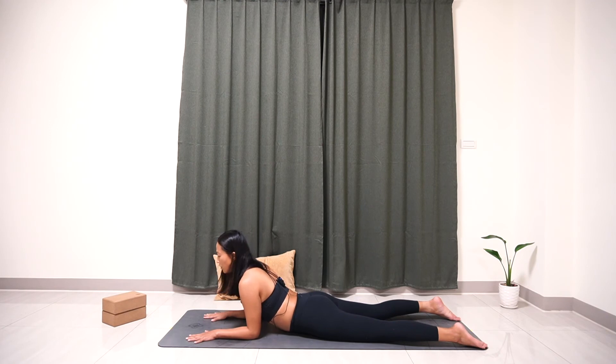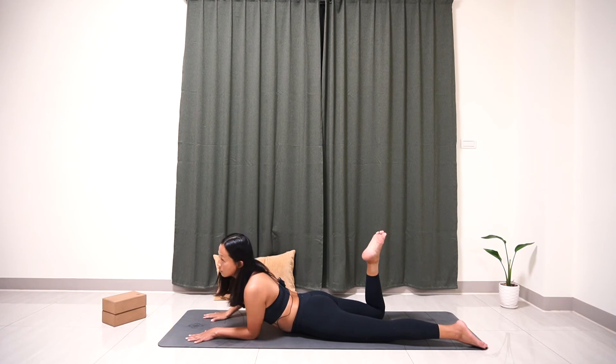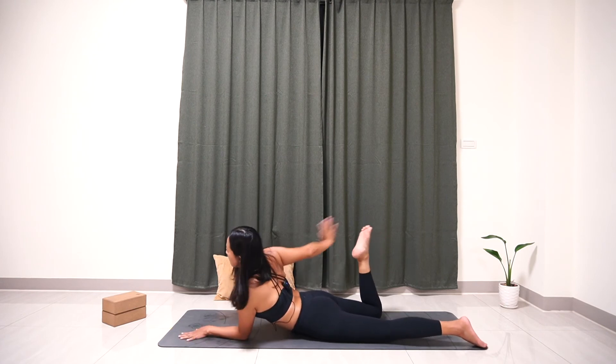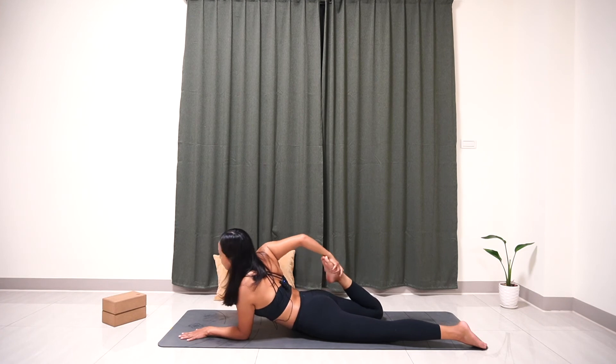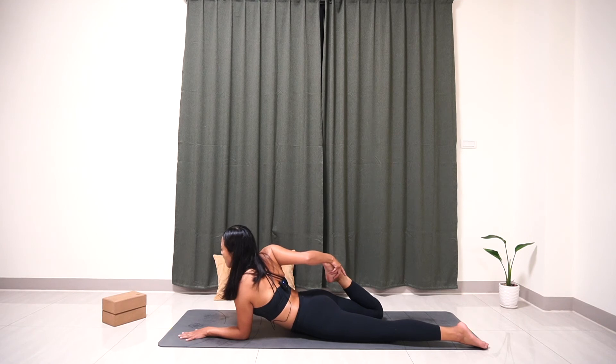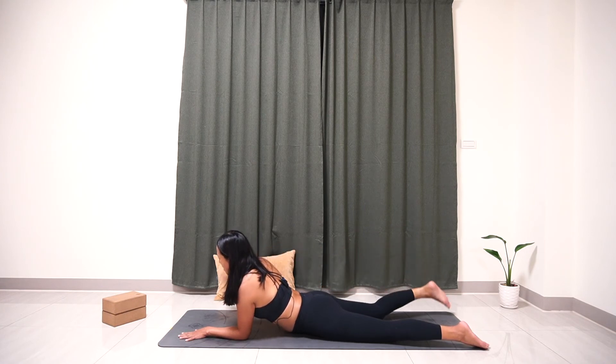Now bend your right leg and swing your right hand backward to hold your right foot. Try to pull your foot close to your thigh or your butt. Stay here for five breaths and really lift your chest high. Inhale, exhale — one. Inhale, exhale — two. Inhale, exhale — three. Inhale, exhale — four. Inhale, exhale — five. Slowly release your hand. Last stretch on the other side.